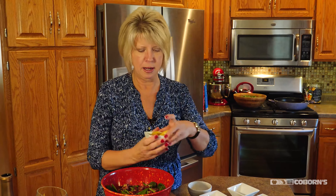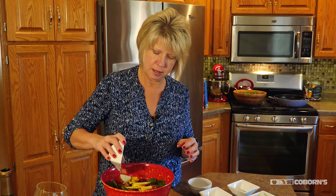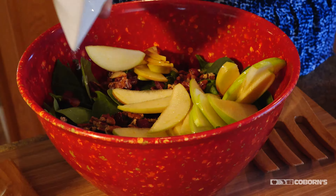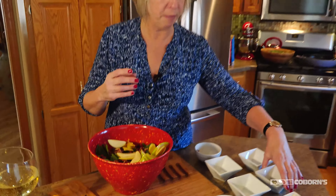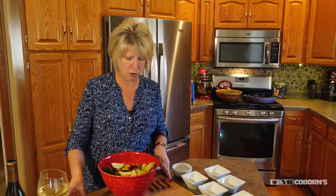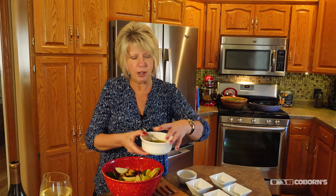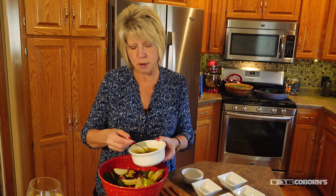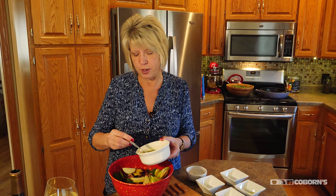Then I want to add some apples, and just to give an extra little zip, I like to add some Granny Smith apples to it also. Then I'm going to add the vinaigrette — it's got Dijon mustard in there, maple syrup, apple cider vinegar, and some olive oil.